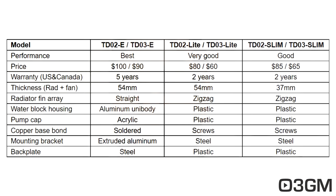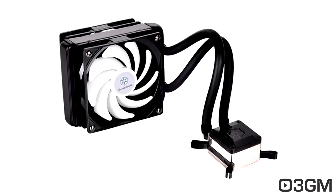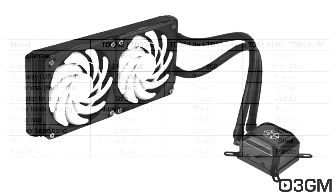So what's the difference between the Silverstone AIO coolers? There are essentially three different models: the E, the Light, and the Slim. Now in each one of these you have the TD-02 and TD-03. The TD-03 is the 120mm rad version, and the TD-02 is the 240mm rad version.